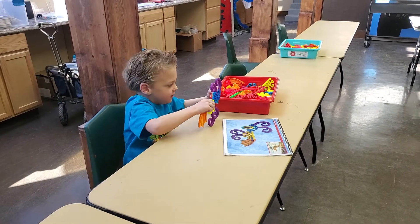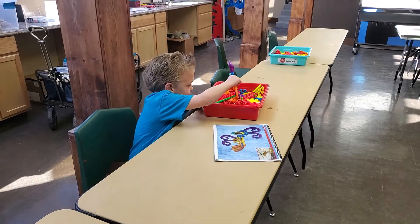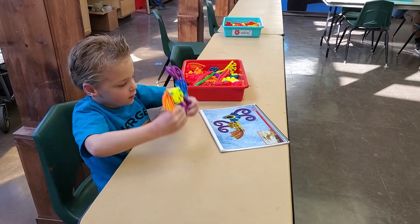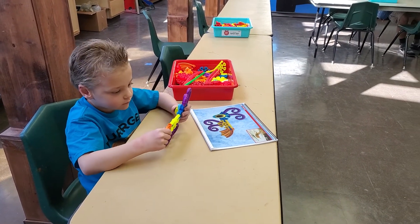Alright guys, so what type of animal was the shrimp again? It started with a C. Somebody raise your hand and tell me. What was that thing that I said where they have their bones on the outside?